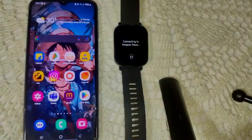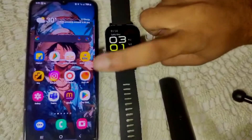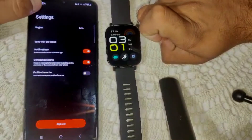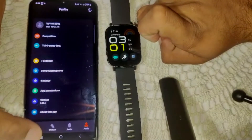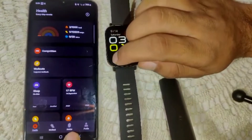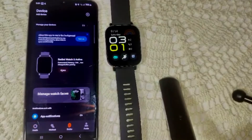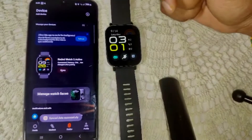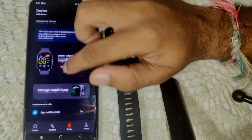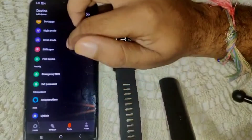It's a simple process to fix this problem. First, we have to connect this watch to your Mi Fitness app. After opening the Mi Fitness app, go to the home page. Here you will see the device section — go into this device option, which is the third option.